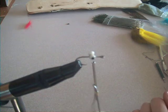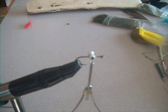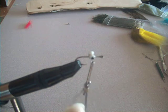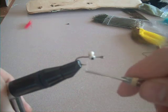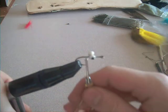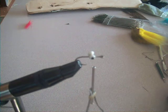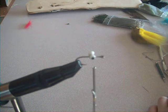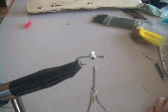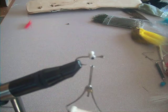This is a size six hook. You can tie this anywhere from size eight to — I think I tied one in a size two once for a large fish. Usually when I fish this, I'm fishing it for smallmouth bass and carp too. The golden bones.